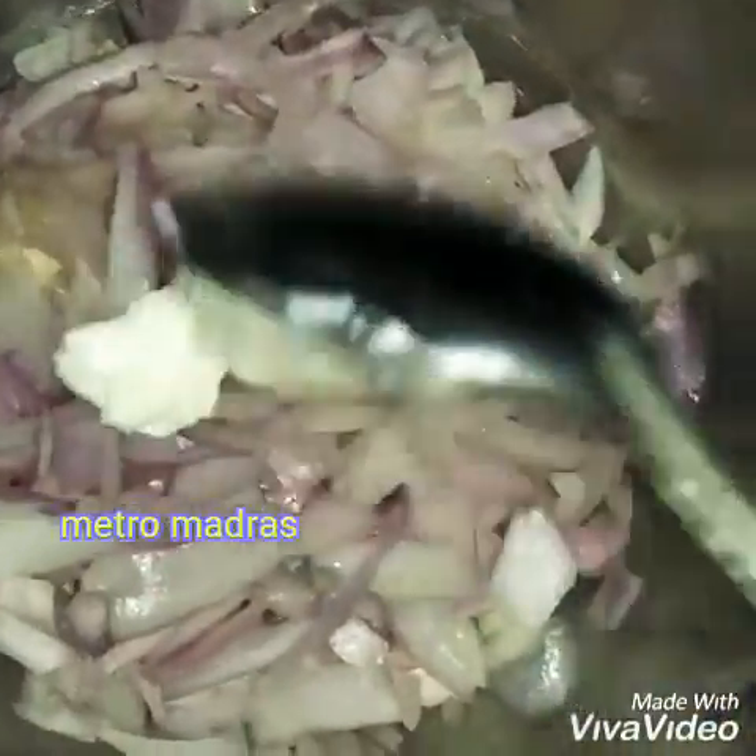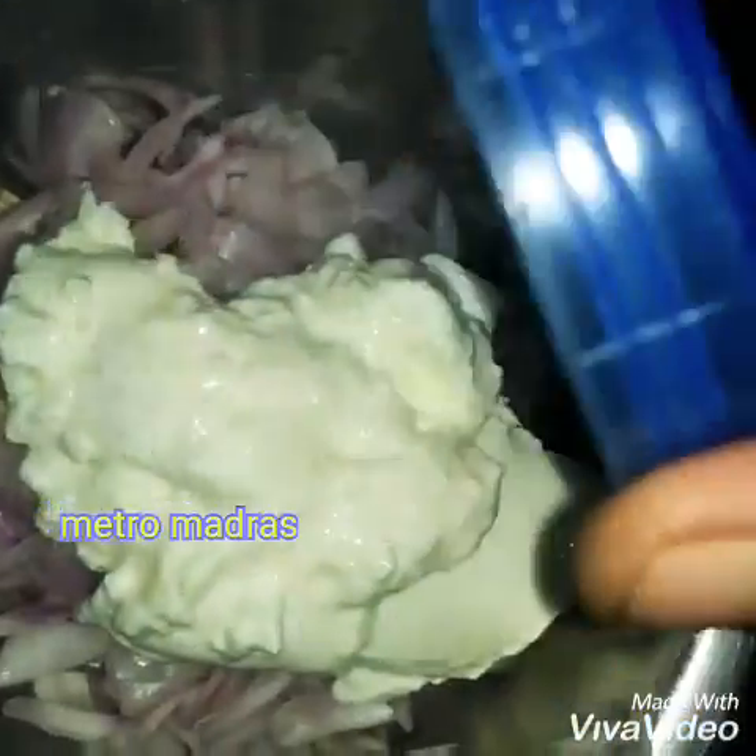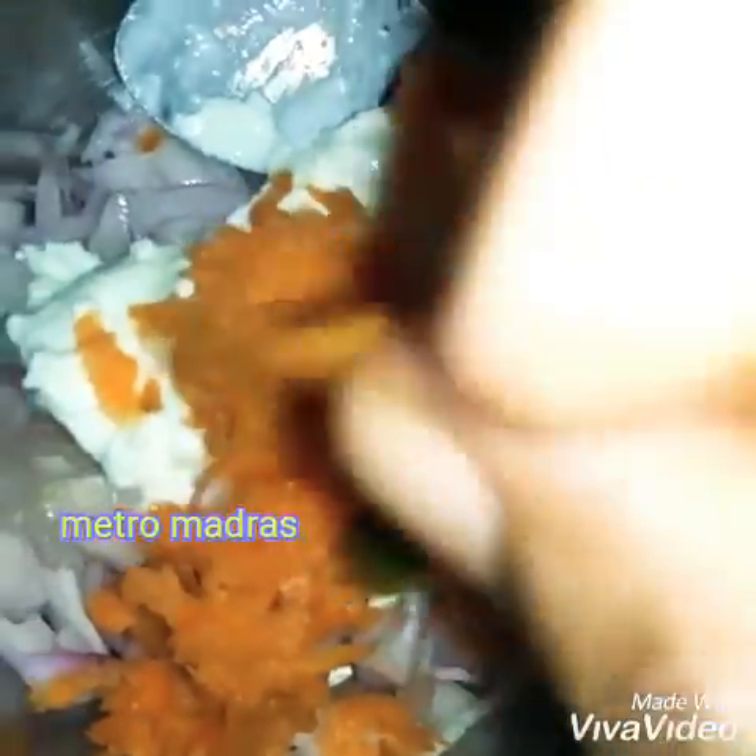Let's put them in a bowl. Add 1 tablespoon of carrot to the bowl. Then let's mix it all together.